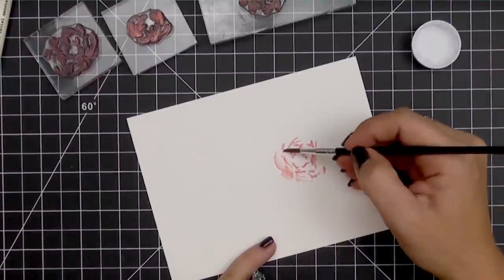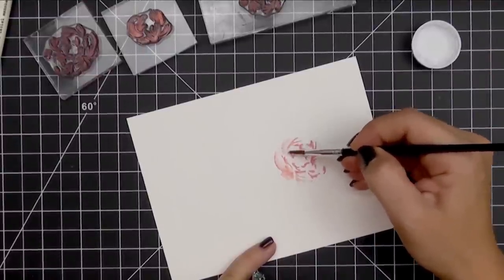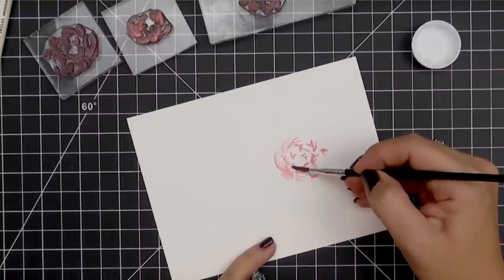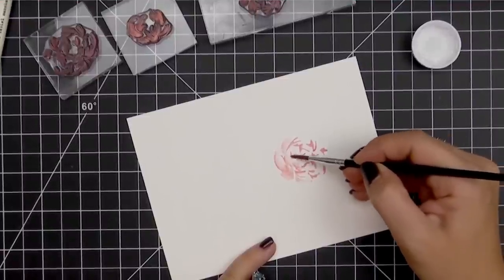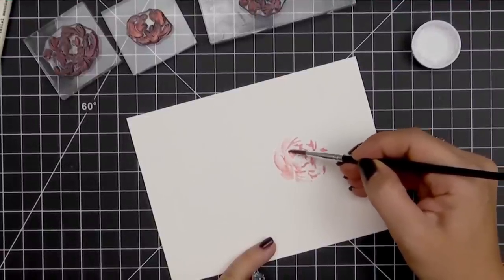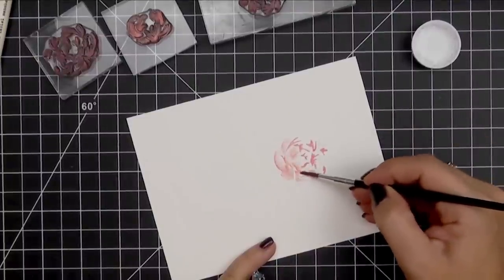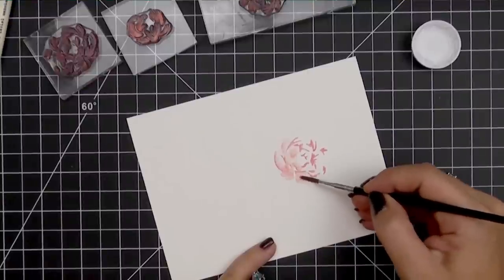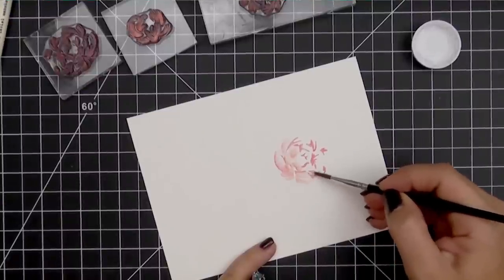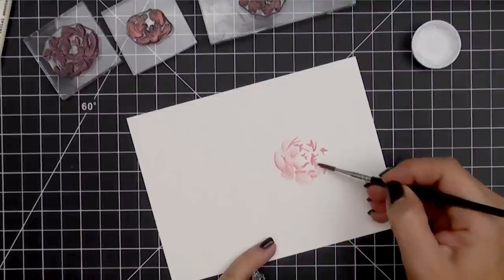I'm going to pick up water and then start where the ink is laid down, pulling that ink out to what would be the edge of the petal. Again I'm paying attention to the direction of the petal and pulling the water in that direction. I'm always going to start where the ink is heavy and then pull it out. I'm not going to worry about trying to cover every single space or spot — I'm going to leave white areas.